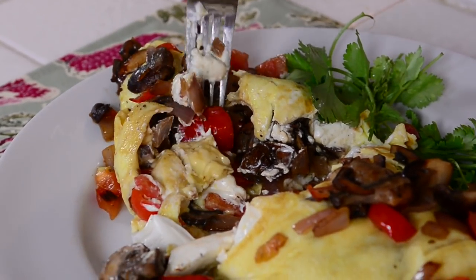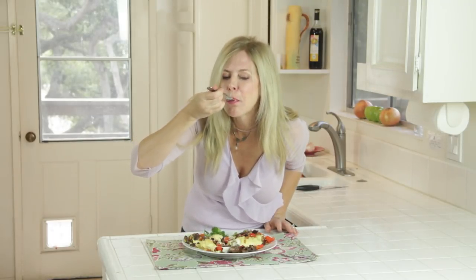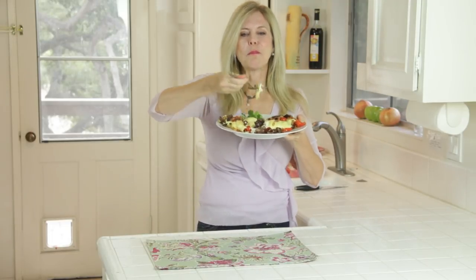Oh wow, look at that! What a bite. You can portion this out for your kids because this is one big omelet. Make this for your Sunday brunch. Subscribe to my channel and let's keep making great things in the kitchen. Bon appétit!